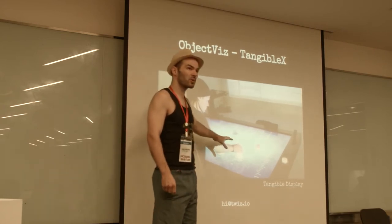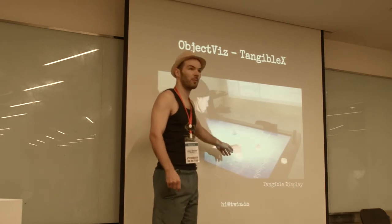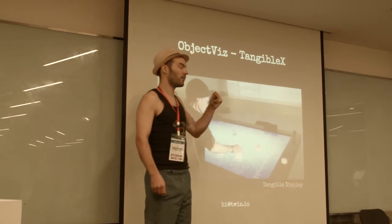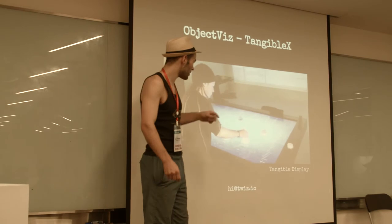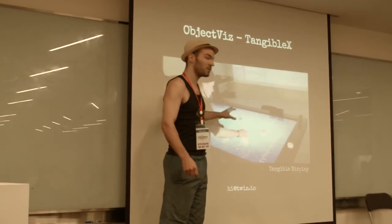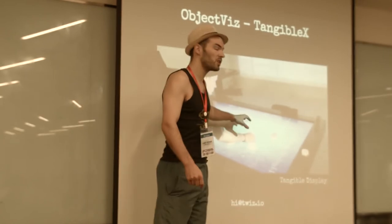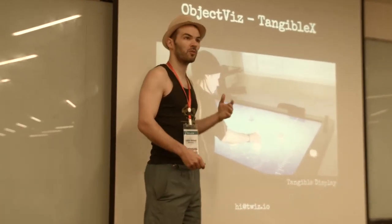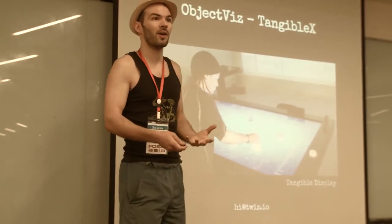Basically, you can control music with objects that are placed on the table. All of these objects have a unique identifier. They are recognized by three little feet that simulate three little fingers. Each object is unique and we know the orientation and the position. But when you take the object off the table, off the two-dimensional surface, you cannot interact with it anymore.